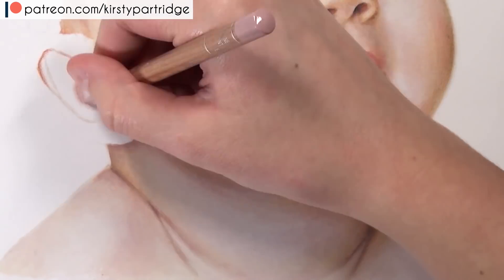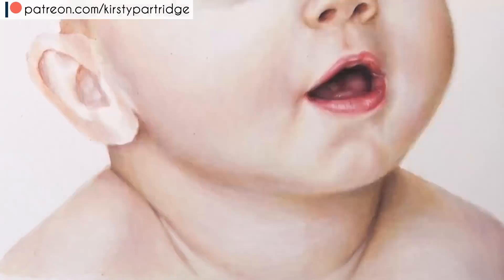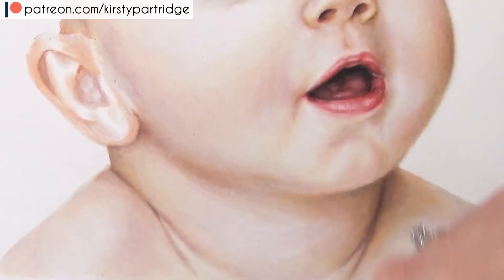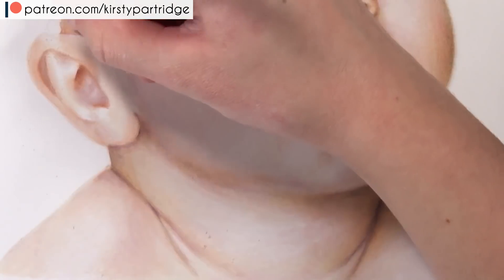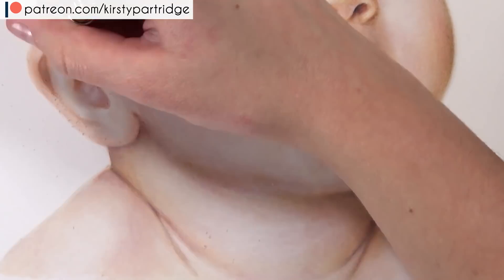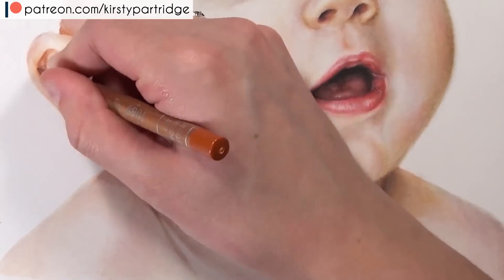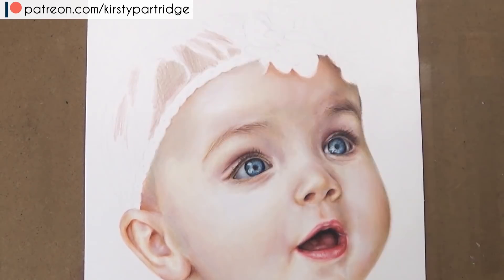Now let's move on to the ear, which I find quite tricky because of all the little parts you have to make realistic — so many little shadows and highlights. But again I focused on the same method: adding in the base tones and shadows using burnt sienna 10% and burnt ochre 10%. There were cool toned pinkish areas and warm toned orange areas, so I used those two colours to get those two different tones in the skin. I left the highlighted areas quite free of colour so they naturally look brighter.